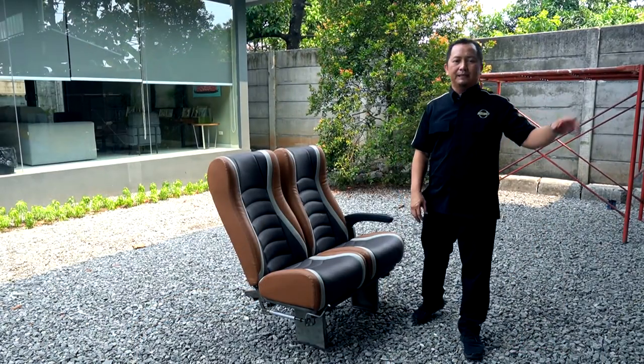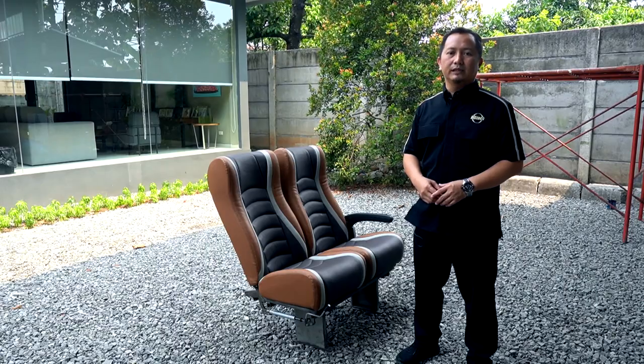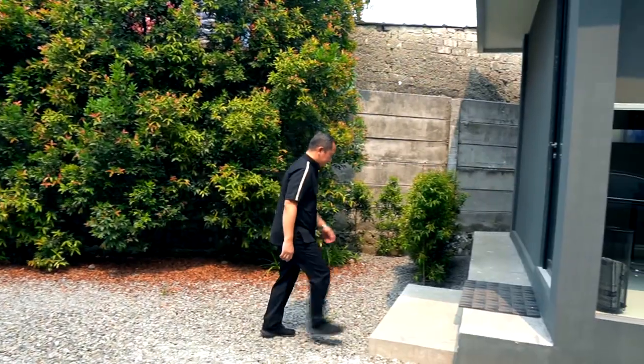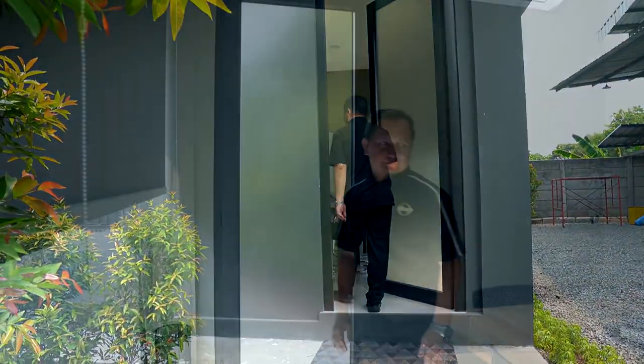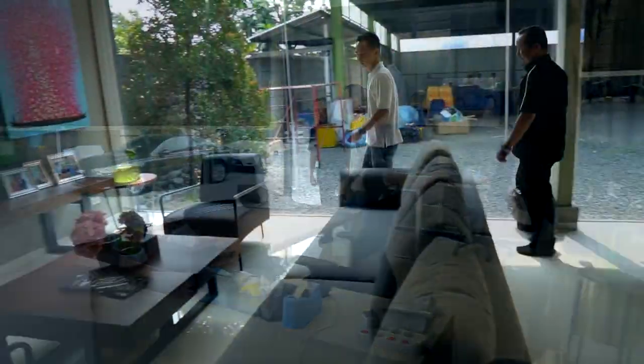Setelah melalui proses pengerjaan tadi, untuk lebih detailnya kita akan dengarkan langsung penuturan dari Bapak Rinaldi selaku pemimpin dari PT Megapilar. Di samping saya sudah ada Bapak Rinaldi Mulyadi dari PT Megapilar yang secara khusus mengerjakan reparasi jog.